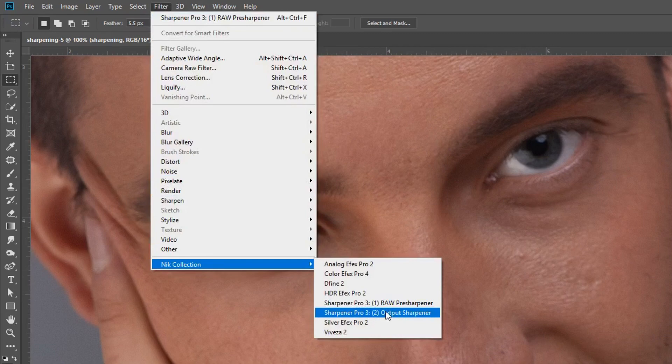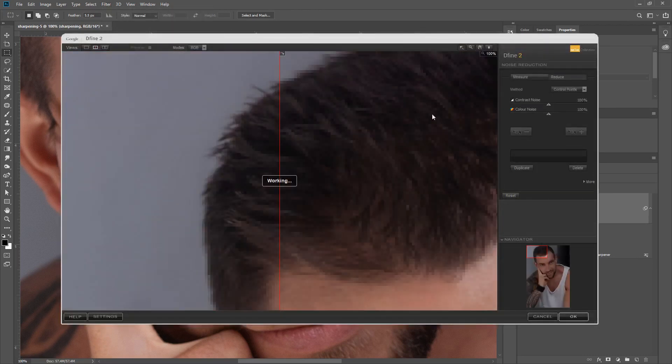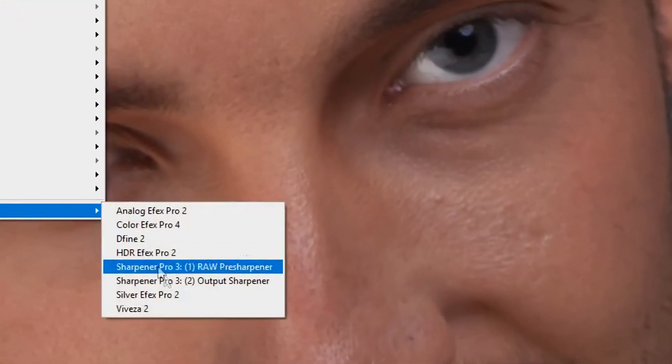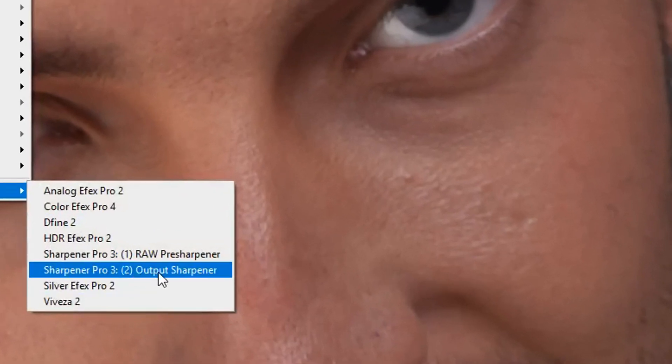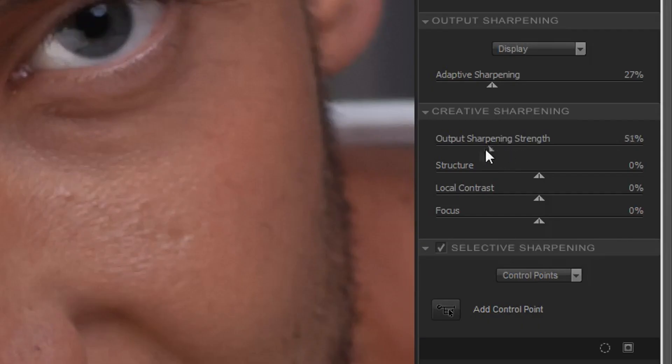The next sharpening we're going to look at is the output sharpener. To keep things realistic, I'm going to apply Dfine 2 for noise reduction and hit OK — once it's finished it will do some noise reduction, which is a bit more realistic. We can now go to the output sharpener; this is where the heavy lifting is done. When it opens up it will already be applying some sharpening due to the adaptive sharpening setting, which you can reduce. I prefer to reduce that a little and play around with the output sharpening — it all depends on the image and the camera.